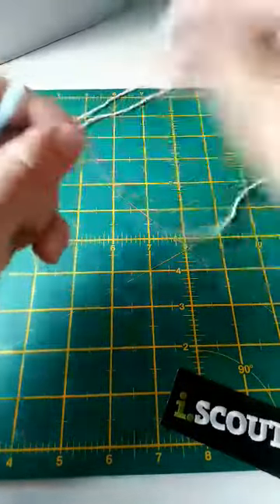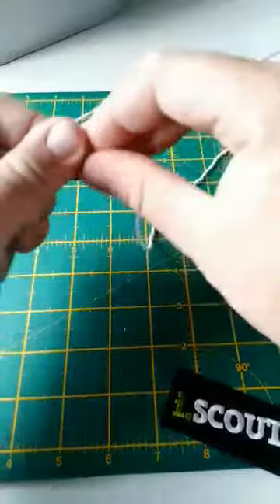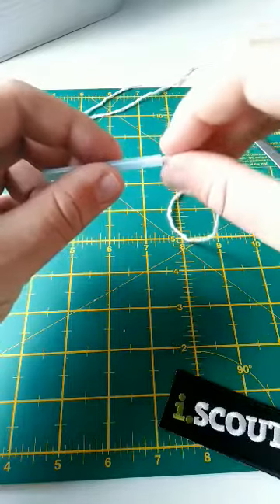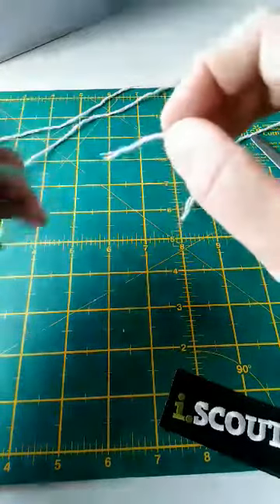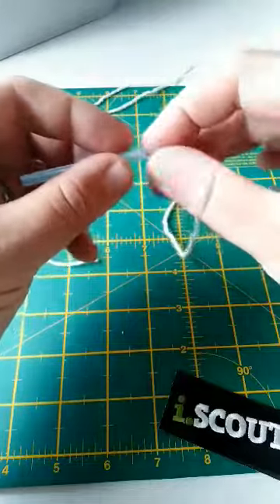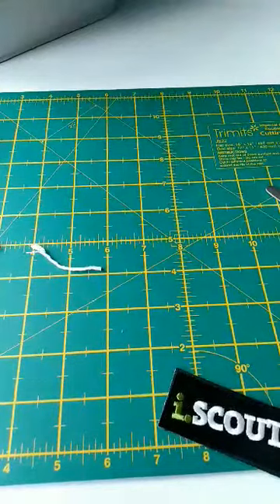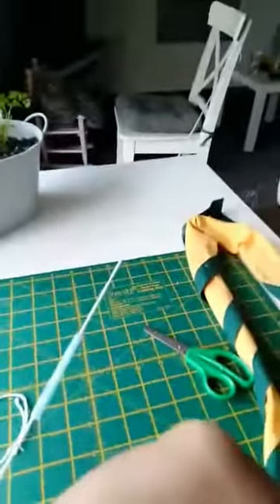Then blow your balloon up. You might need to cut your string. Then what you're going to do is pull your string nice and tight, like this — so it's taut to where you want your balloon to go.